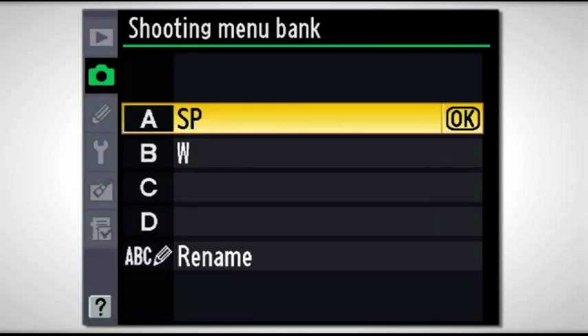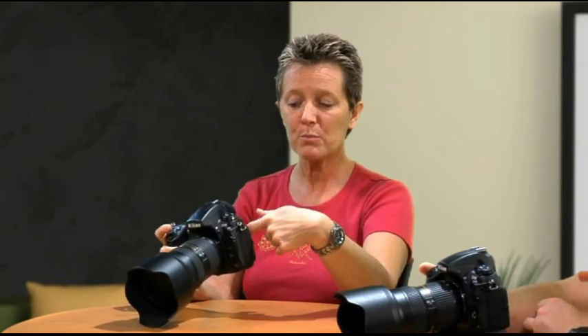In this setting, you've got actually four different banks where you can come into this camera and program all of the custom settings. You can even rename them. So maybe you shoot sports in the morning and weddings in the evening — you're going to have your camera set up differently for each situation. Rather than going through the menu and possibly forgetting a setting, you can pre-program your favorite settings for four different circumstances and name them: sports, portraits, landscapes, whatever you shoot.